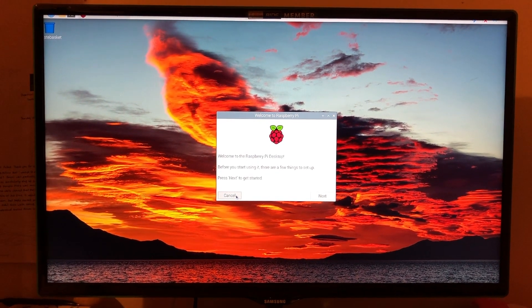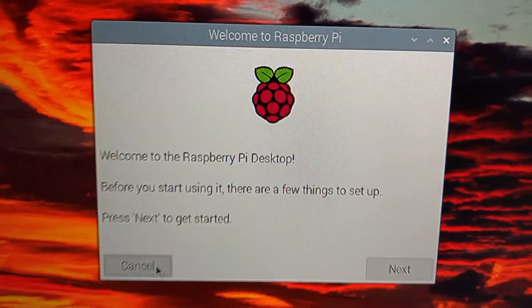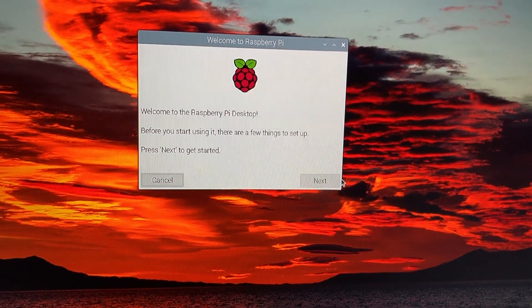I've just put the latest Pi OS onto my Raspberry Pi and it's booted up now — you can see my lovely welcome message. I guess I'm just going to start setting up my Pi now.